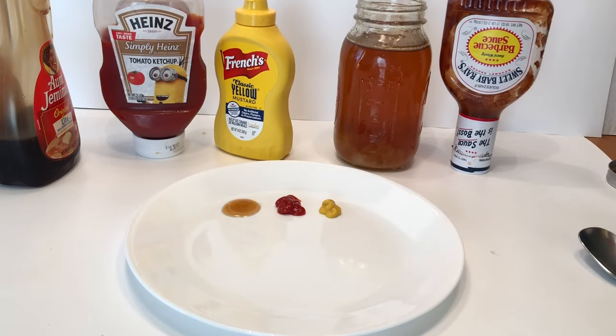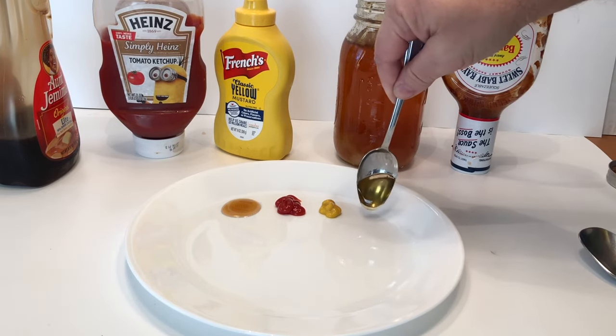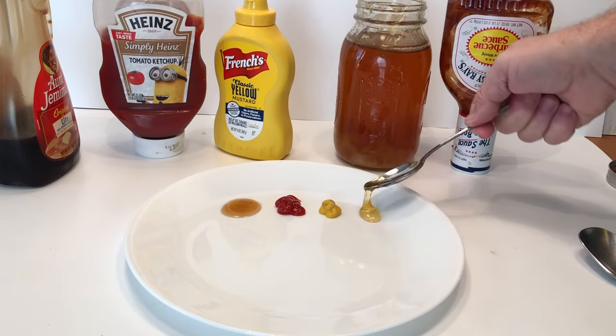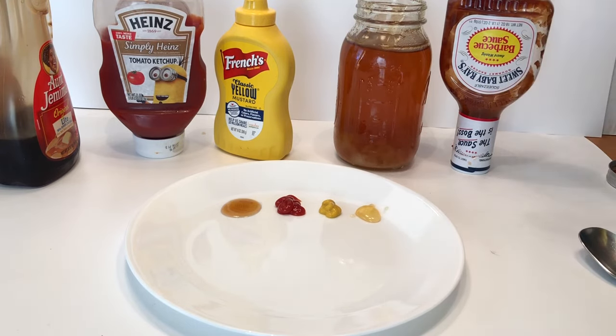So we got regular mustard there, and then we're going to do a little honey. Hopefully you made your prediction, and then we're going to see which one will flow faster. What you're going to do is tip the plate up until it starts to run, and then just hold the plate at that point, so we can have the races and see which one will finish first.